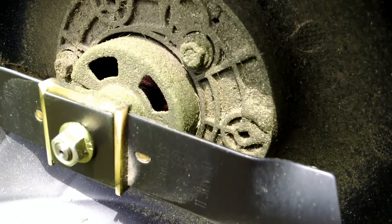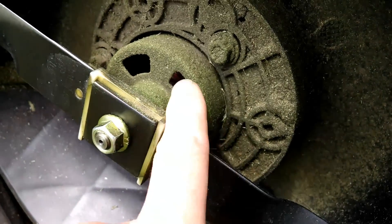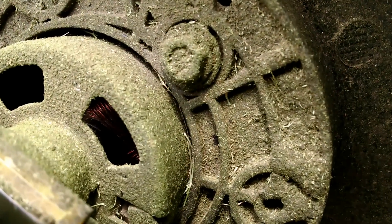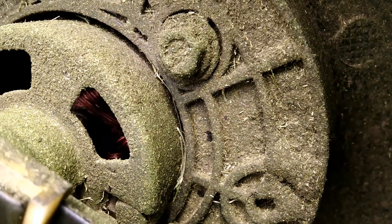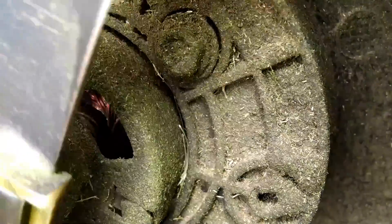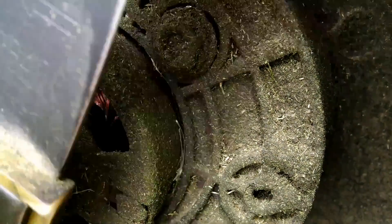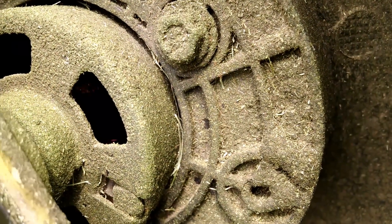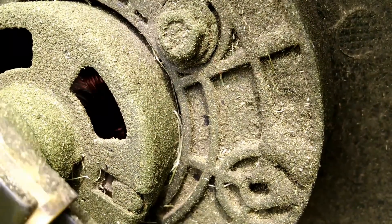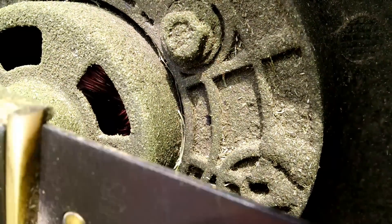A viewer commented and was concerned about whether or not grass is getting up inside the mower. There are open ports here, and you can see the copper coil inside. There is a very small amount of grass dust getting up inside there. I don't know what the net effect of that is going to be over time. I don't see an easy way to clean it out either, other than maybe a sharpened toothbrush or something like that. I'm not sure that's even a good idea, so I'm just going to leave it and let time tell.